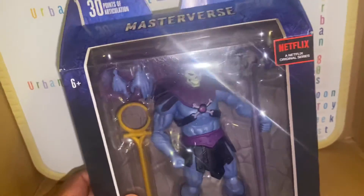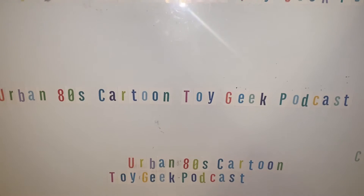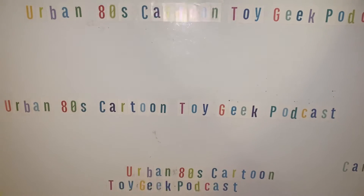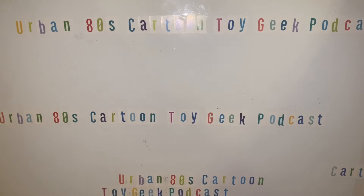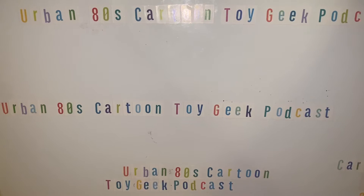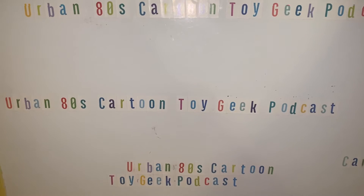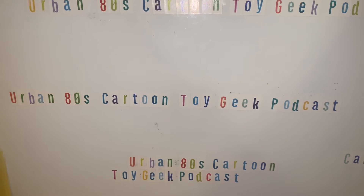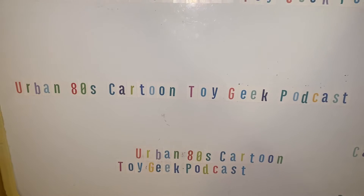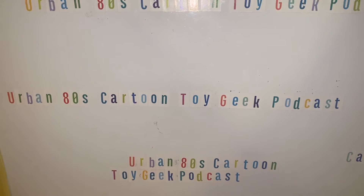Check me out — I've got a little podcast going on called the Urban 80s Cartoon Toy Geek Podcast. I'm talking about all kinds of good stuff from the 80s — cartoons like Black Star, He-Man, Thundercats, My Little Pony — no one is safe. From time to time I partner up with my friend Win, who goes by NWA — Nerd With Attitude — and when we podcast together it's called Brothers of Eternia.